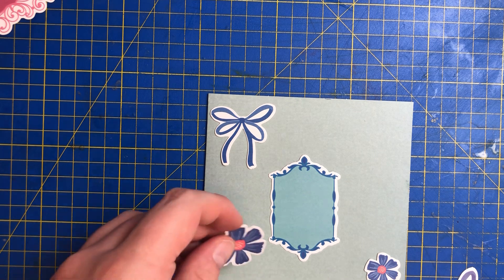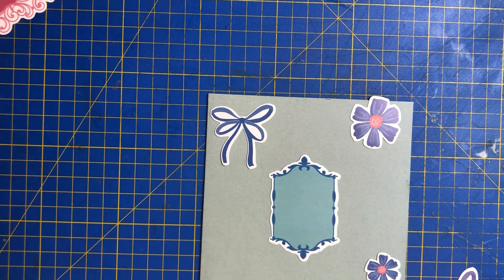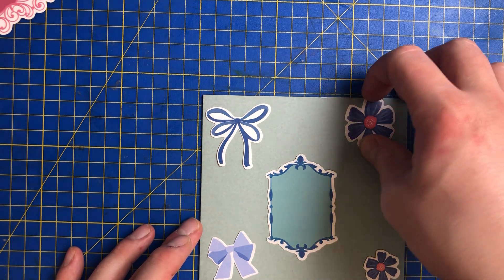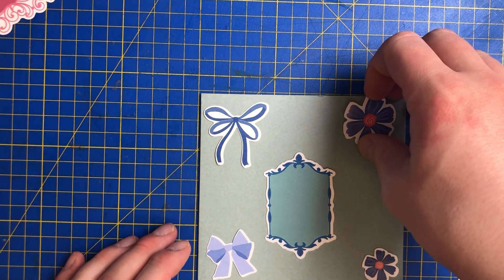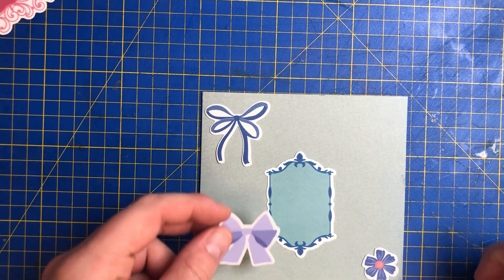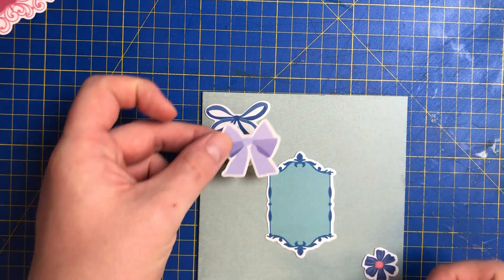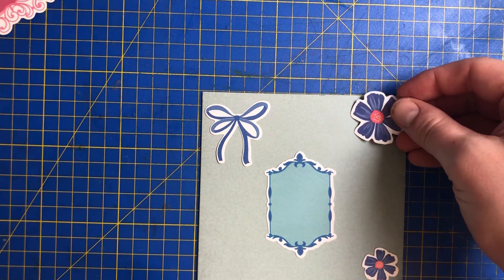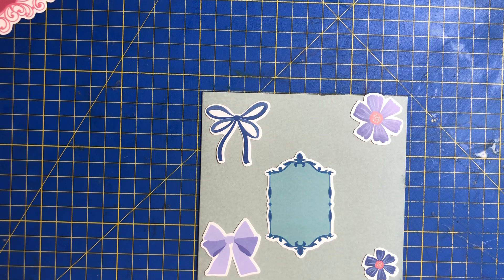I could actually put that there and then that one there maybe. That looks a bit — I'm just wondering if it will look a bit too much on the card. But this is the fun part about being creative. Let's have a look here. So that one, that one, that one. Yeah, I think what I'll do is put it how I left it like that.